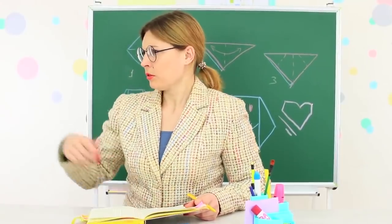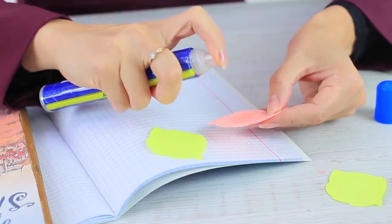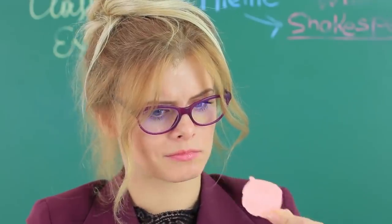We come to school to study and to show off, but teachers don't support our striving for beauty and forbid any makeup in class. So we figured out new ways of how to sneak makeup into class.